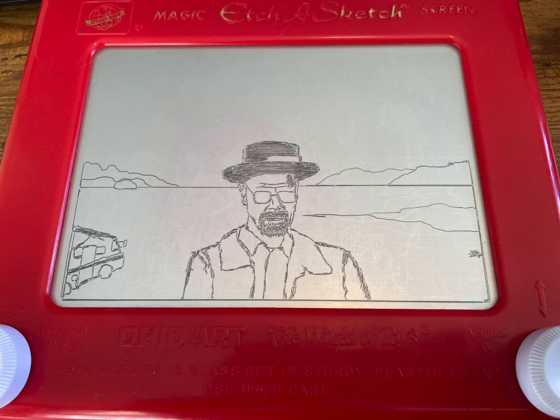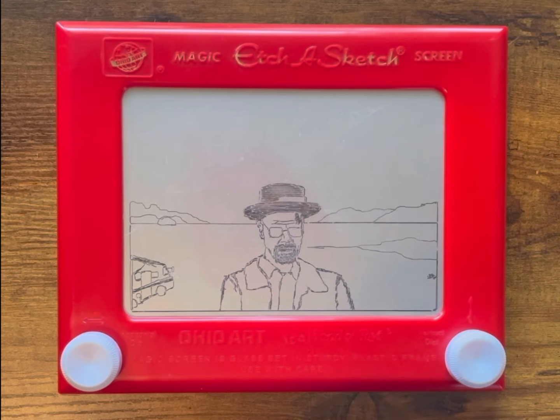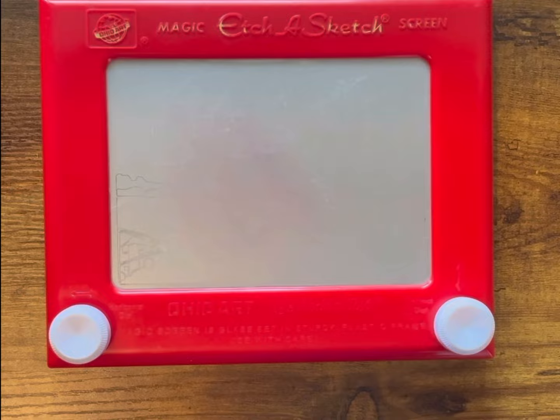On my third attempt, I decided to actually take my time with it and put more effort in, and I think it actually turned out really well. I think this was my best one, and I was pretty excited about it — until I realized that I had forgotten to hit the record button when I was actually doing the sketching. So all I have is this video of me erasing it.